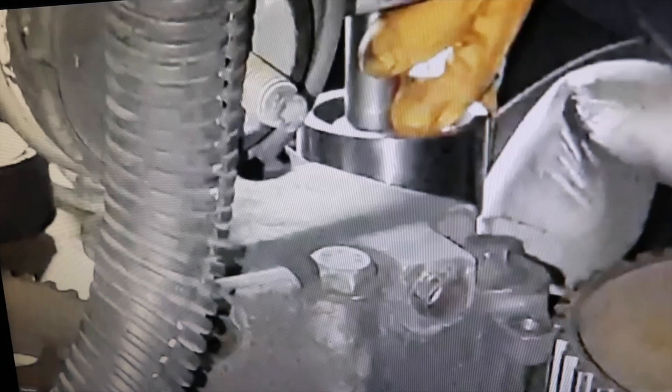Here we have a 2000E engine from a Citroen van. And here is the problem: there we are extracting the tensioner pulley, and you can see that it is turning irregularly. This means that there is a screw there which is also bent.